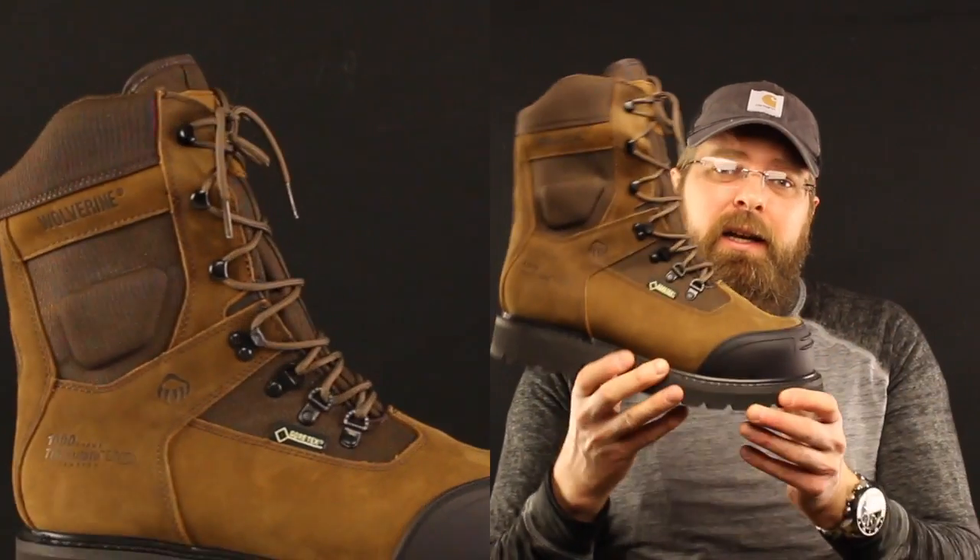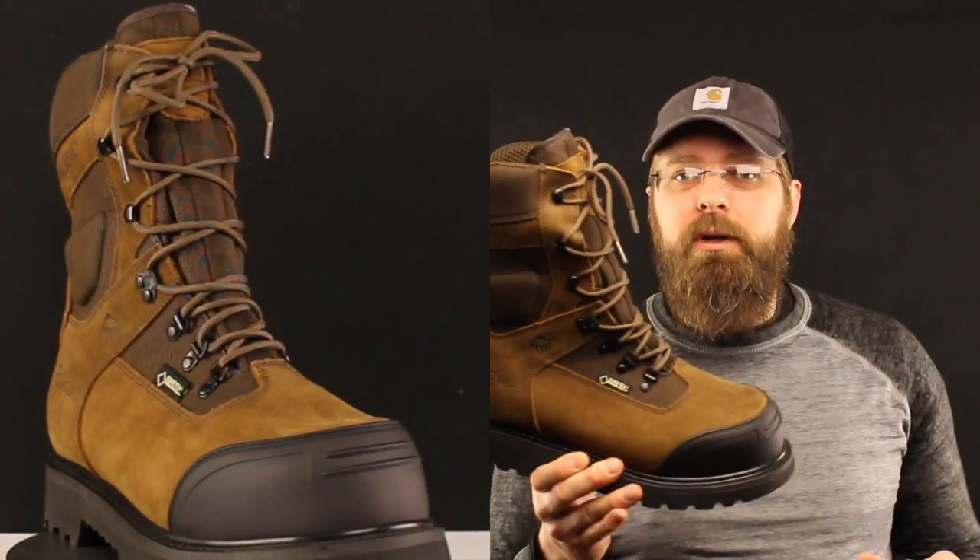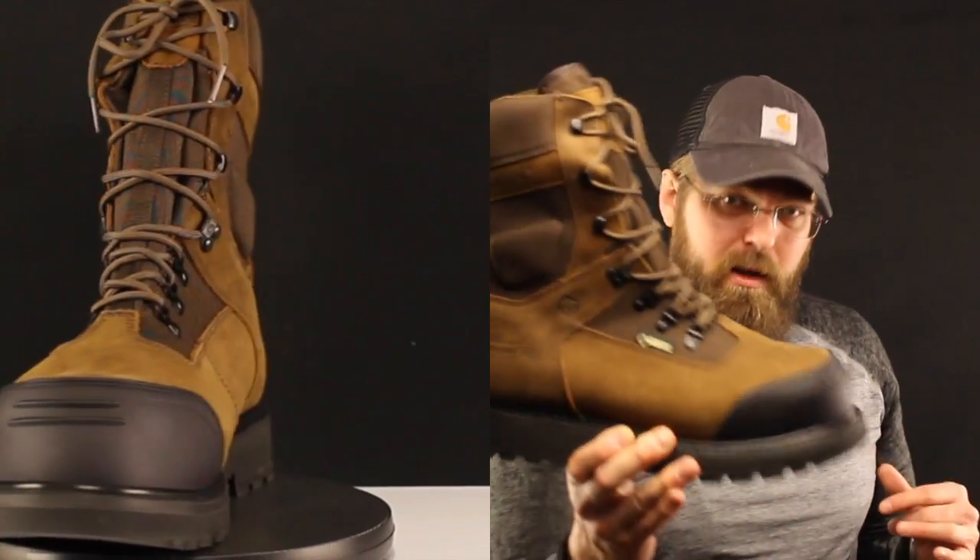This boot is beautiful, this boot is thick. It's not heavy because it's a composite toe and not steel, but it's got a lot going on. This is basically a work boot and a pack boot had a baby, and this is what came out.